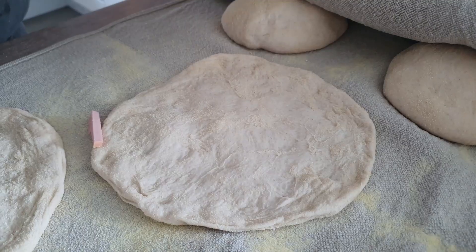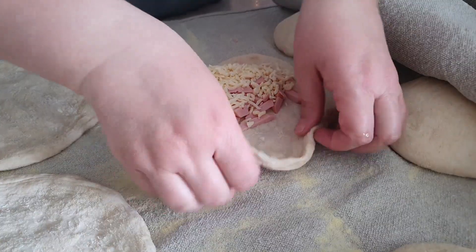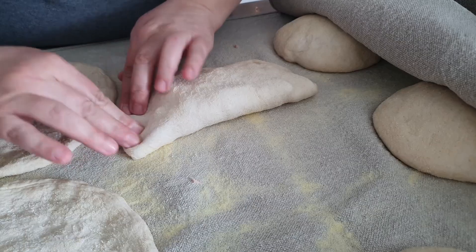We used a pizza dough — if you're interested I will link the video for you — and then we filled it with sausages and cheese. We closed the bag and then we rolled in the sides.